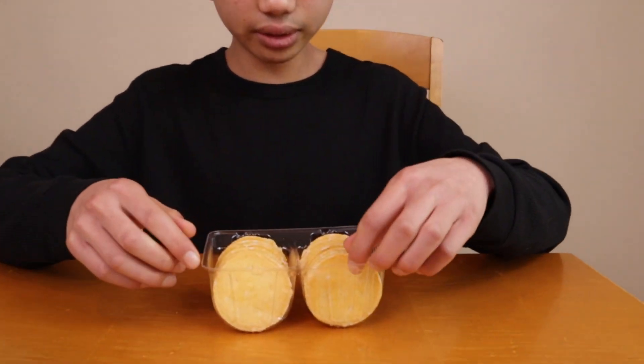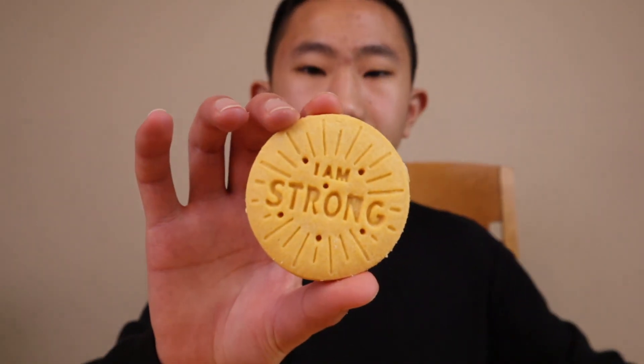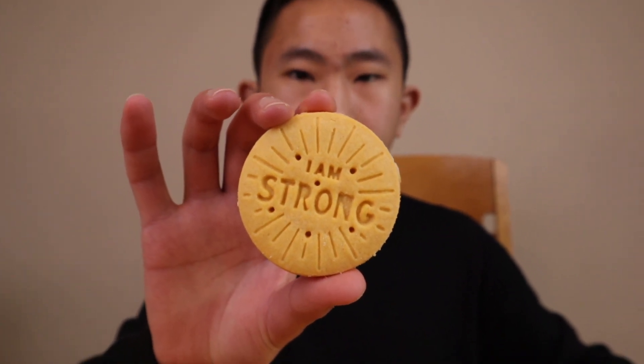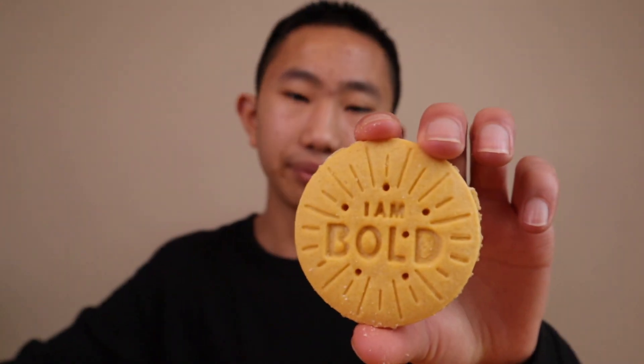What's really cool is that they're baked with inspiring messages on the front. Let's go ahead and take a look. The first one says 'I am strong' — I think that's a pretty good message, pretty cool, and it's nice that they have it on the front. Another one says 'I am bold.' And this one says 'I am a risk taker.'